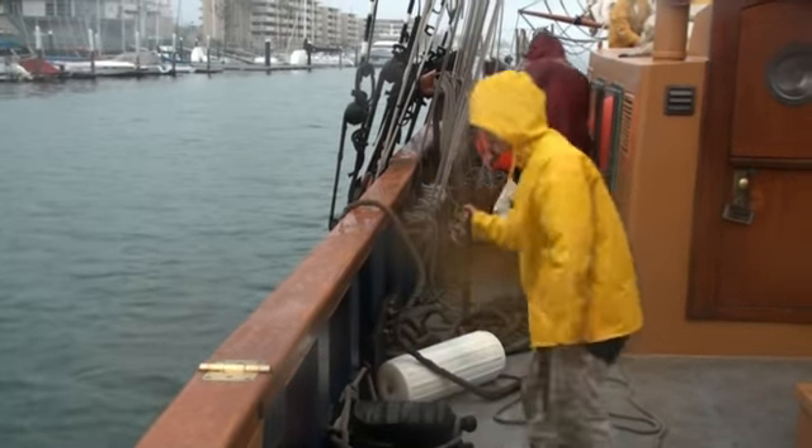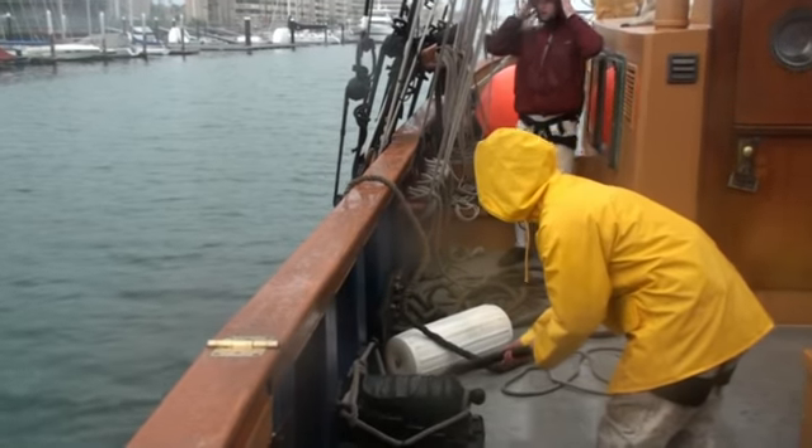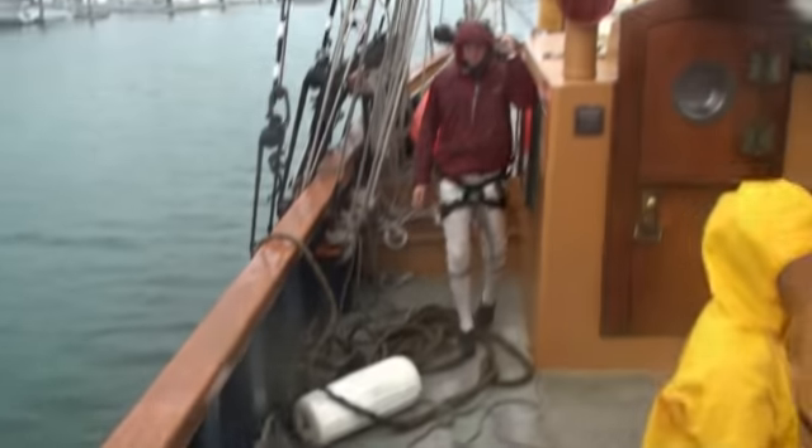All right, ladies and gentlemen — prepare for gunfire! Prepare for gunfire! Fire! Yeah!